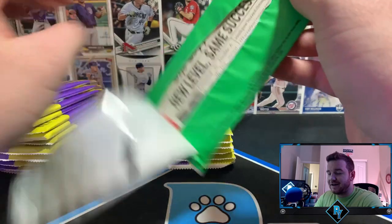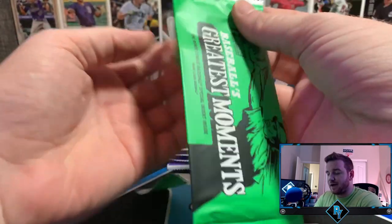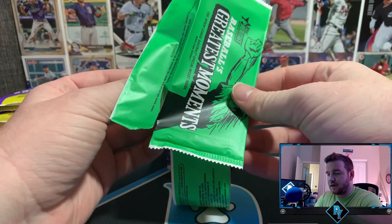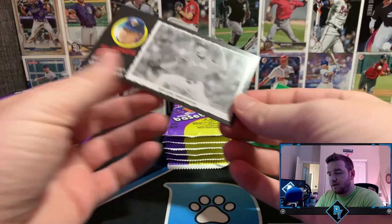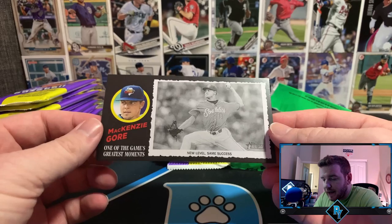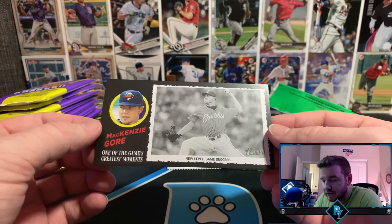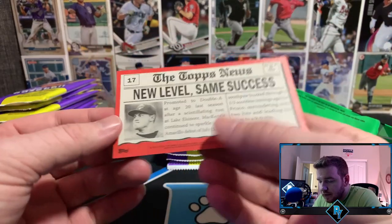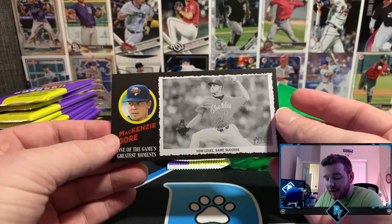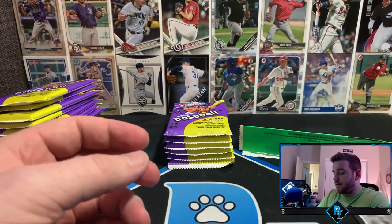All right, let's start with this insert. It feels like a very tall card. I'm going to try not to give it away... it looks like it's going to be McKenzie Gore — sweet! He's the number one pitching prospect in baseball. 'New Level, Same Success — One of the Game's Greatest Moments.' Not numbered or anything, but it's a cool name to have. I'll put it in my save pile for sure.